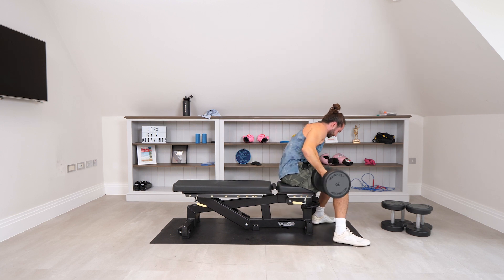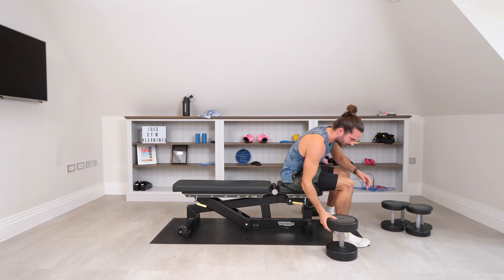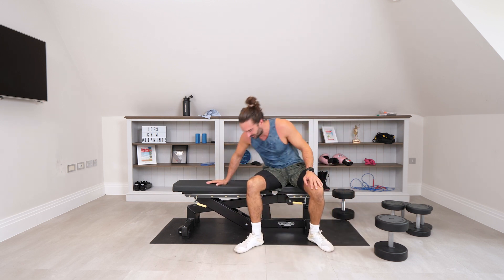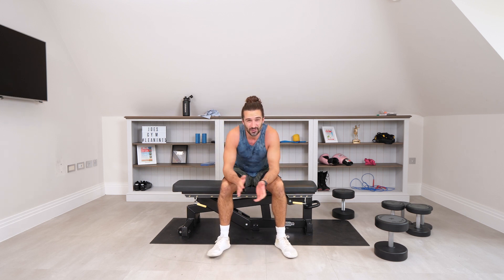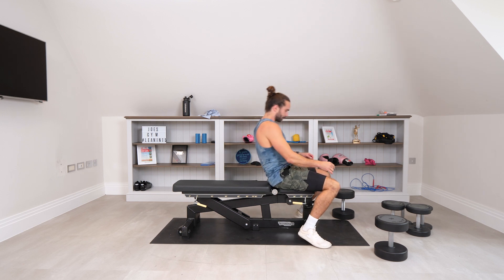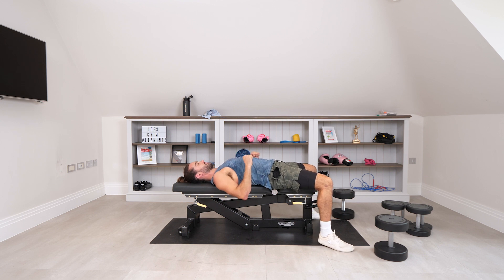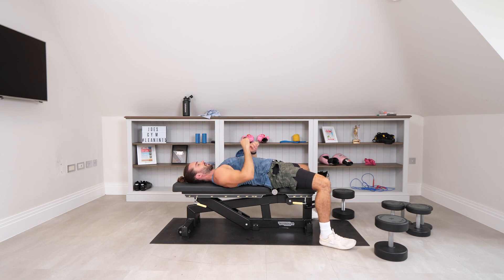Wow, barely managed that last rep. 8 is the number for me — maybe less on the second set. With those presses, you're not going to close like this, and not flaring out either — 45 degree angle, just in line with the chest, stretch that chest open. Push directly up so you don't end up loading the shoulders. Finish directly above the chest. Stretch 45 degrees, press up, squeeze, and down. Keep it in line with the chest.